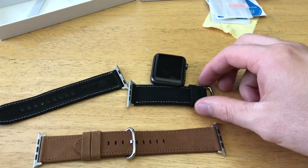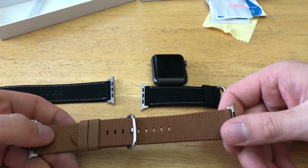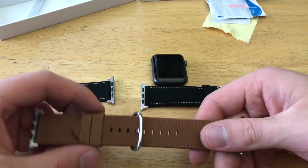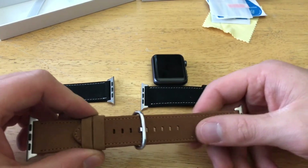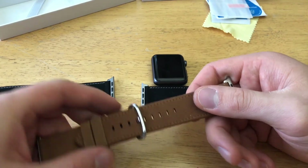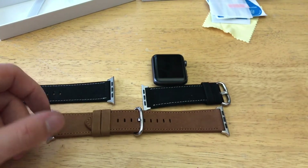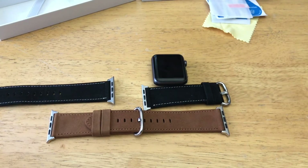Over the two colors — black and brown — I kind of like the brown one because it has more of an elegant look. The clasp has a nice rounded design, which is pretty cool. Overall, nice bands for $20 — can't really go wrong. Like any watch band, they will wear over time and you'll have to replace them, so $20 isn't a bad starting spot.